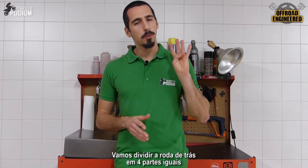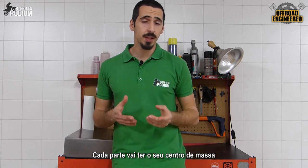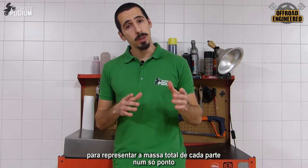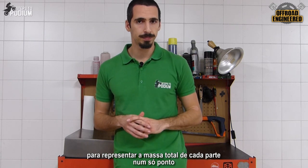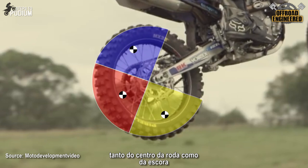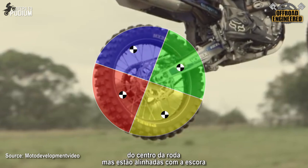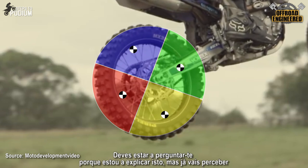Let's break the back wheel into four pieces. Each of those pieces has a center of mass to represent the mass of each piece in a single point. The blue and yellow pieces represent the most vertically distant pieces from the center of the wheel, as well as the swing arm. The red and green represent the most horizontally distant pieces from the center of the wheel, but are aligned with the swing arm.